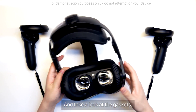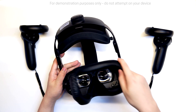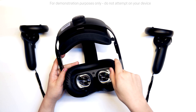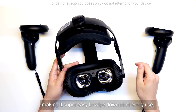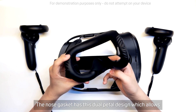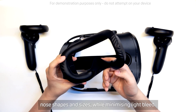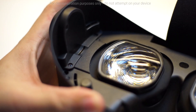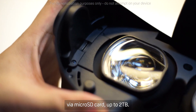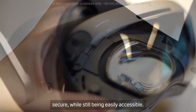Take a look at the gaskets. We designed these to be magnetic for fast and easy switching. The gasket is covered with waterproof polyurethane, making it super easy to wipe down after every use. The nose gasket has this dual petal design, which allows it to comfortably expand its size for a huge range of nose shapes and sizes while minimizing light bleed. Vive Focus 3 has expandable memory via SD card up to 2TB. We place the slot behind the gasket so it's more secure while still being easily accessible.